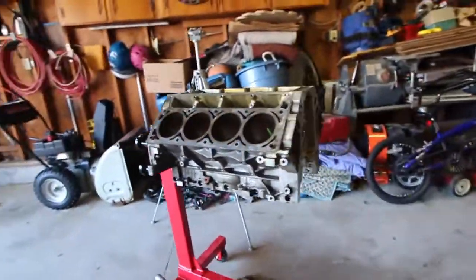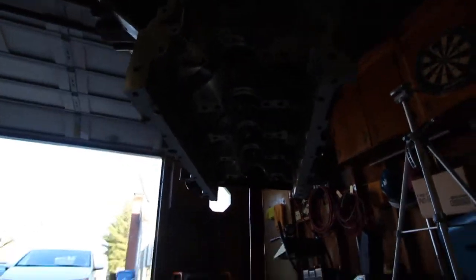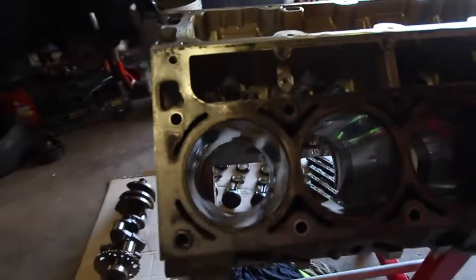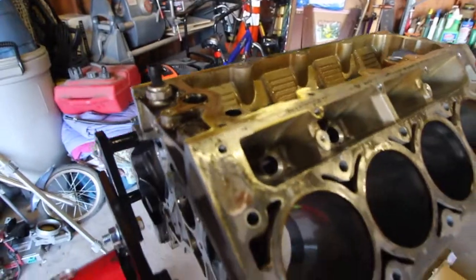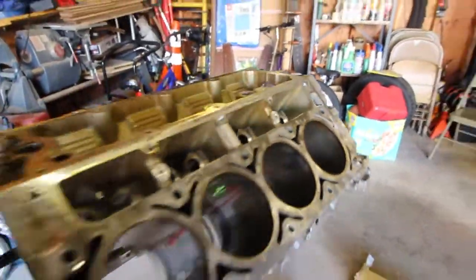We're down to a bare block — the cylinder walls look pretty good. I'm going to power wash it and clean the entire block. It's not too dirty — there's no major sludge — but there is a little bit of gasket residue and some sludge on the outside, which is very minor. There's also oil still in it, but we got a lot done today.